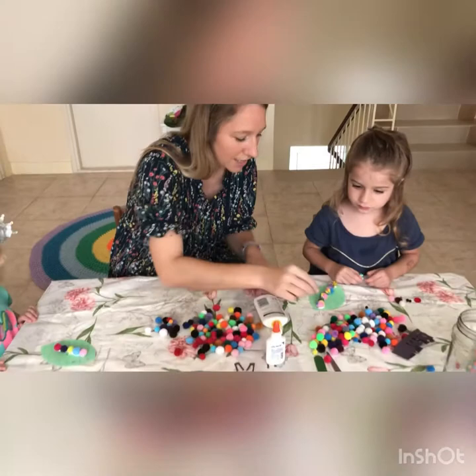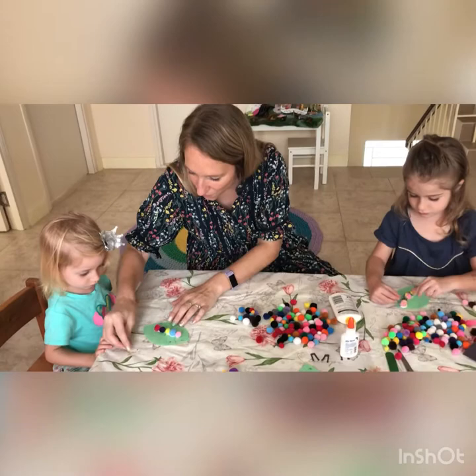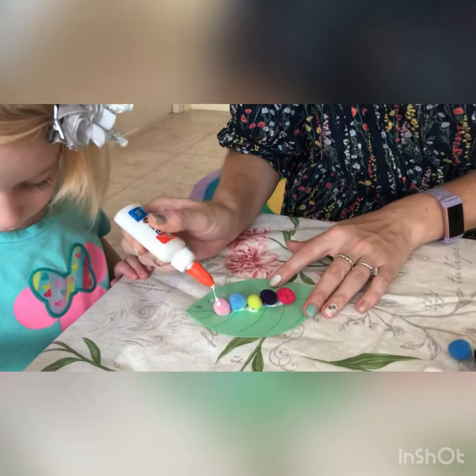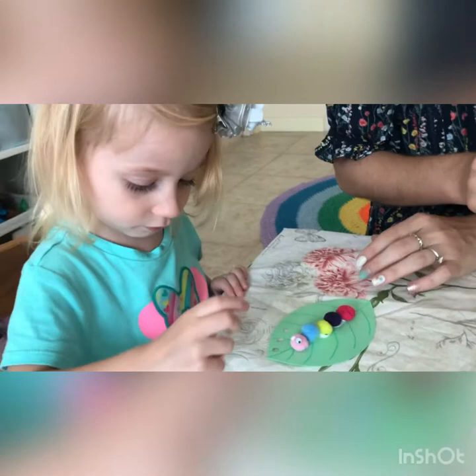Do you want to stick them on here? Get a bit of glue, then squeeze — one eye, two eyes. Can you stick it on? Very good. One eye, two eyes.